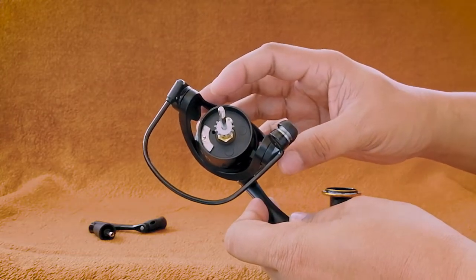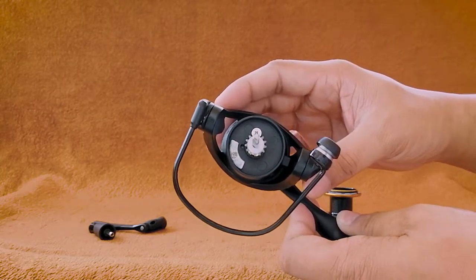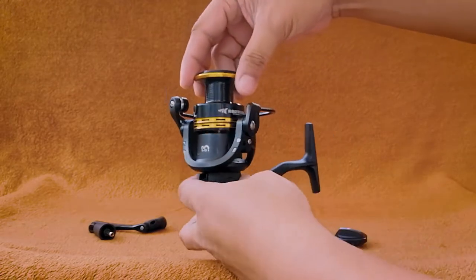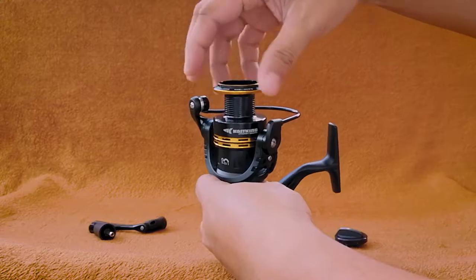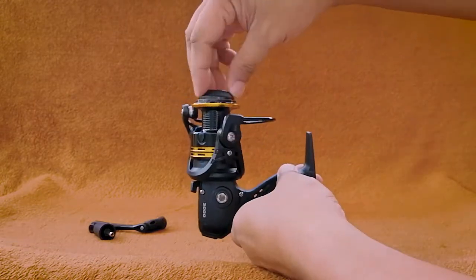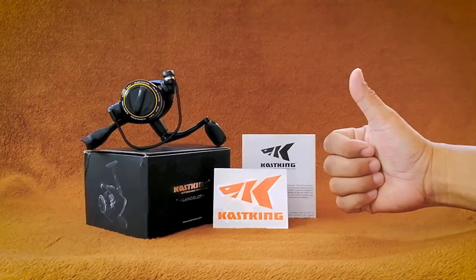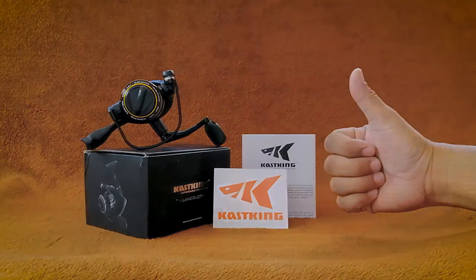The Lancelot 3000 spinning reel uses 5+1 ball bearings. The CastKing Lancelot spinning reel has smooth performance at a very affordable price — what more can you ask for? No one paid me to make this video; it's purely my own opinion. So without further ado, let us test the reel.